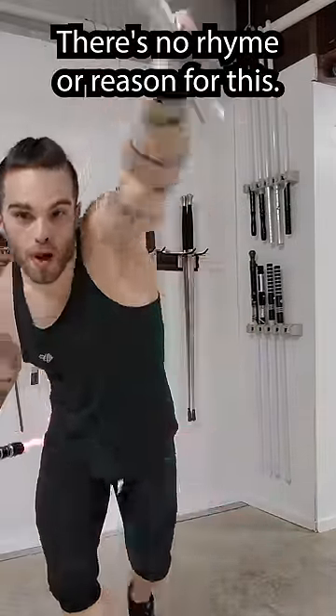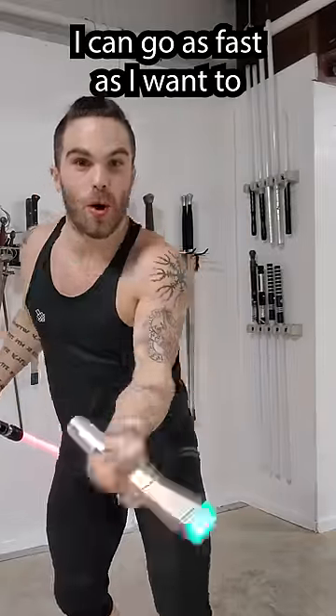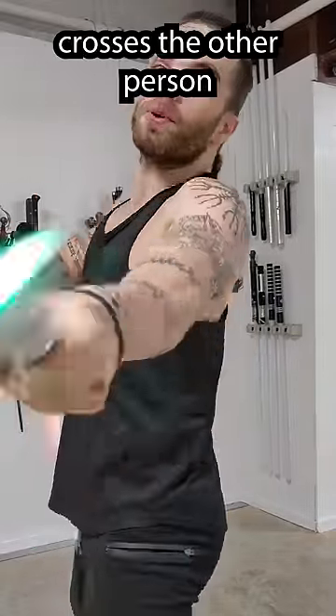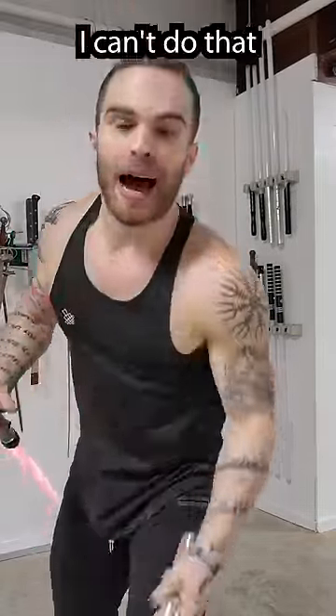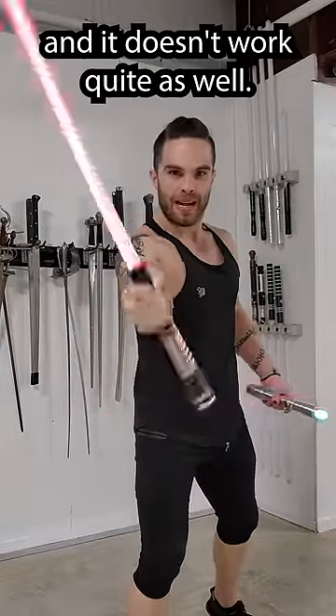There's no rhyme or reason for this, and it would be super effective. I can go as fast as I want to and make erratic movements, and essentially if the flashlight beam crosses the other person, I win. I can't do that with this — it's much slower and it doesn't work quite as well.